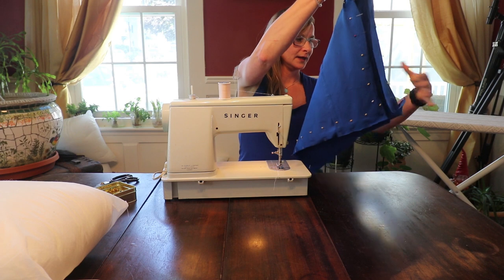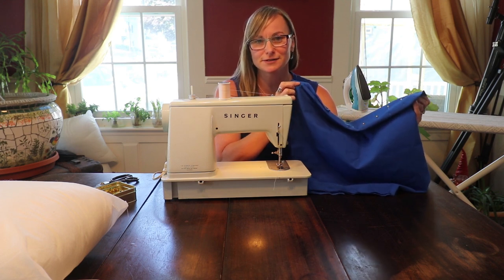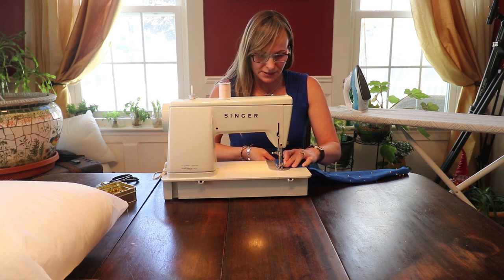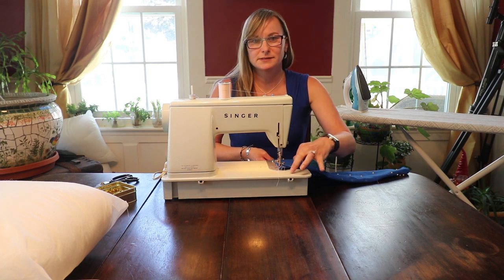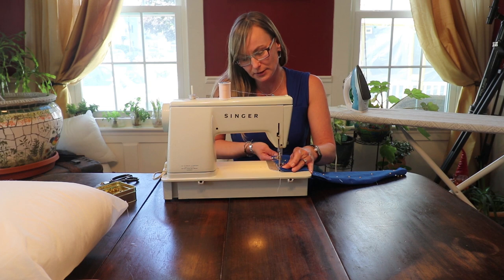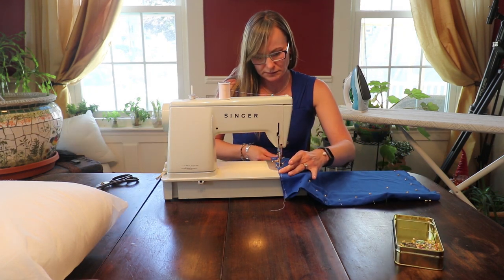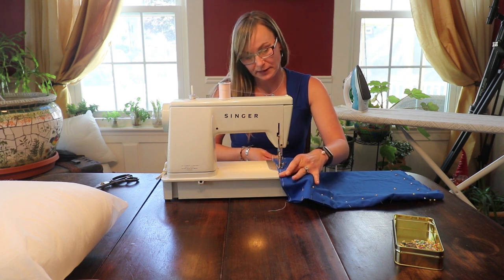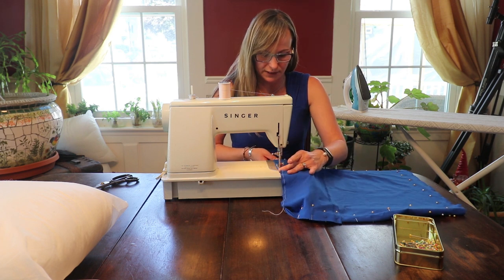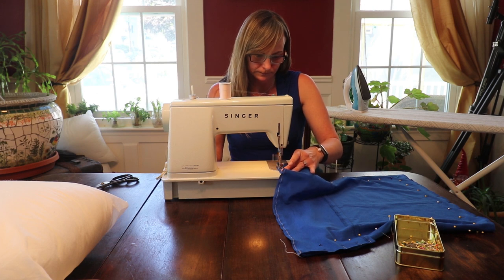It doesn't matter which side you sew first. We had an 18 inch pillow that we're covering, and if you remember we cut 19 by 19, so that leaves us a half inch on either side. You always want to make sure you do your reverse stitch at the beginning and end of every stitch — every hem. And as you go, you just pull out your pins. Because it is a t-shirt, it's going to stretch as you move, so you want to try and keep it as together as possible without it stretching. If you can do a zig-zag stitch on your sewing machine, it's probably best because it does have a lot of give and tends to move. I'm going to peek at the back every now and then to make sure that my fabric is lined up. When I get to my end, I'm going to do a nice reverse stitch and then finish it off.